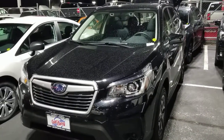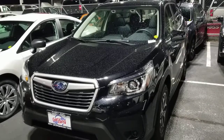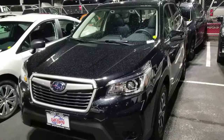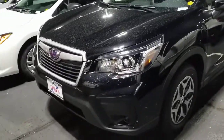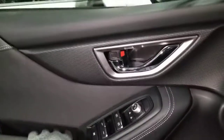Hey everyone, this will be a cargo dimensions and measurements video for the new 2020 Subaru Forester. This one is a Premium trim in black. First we'll show off some of the cargo compartments on the inside.